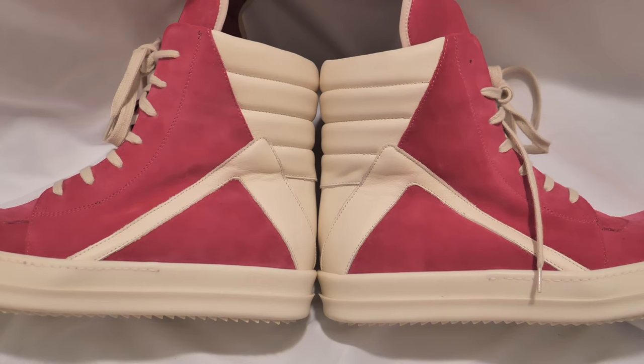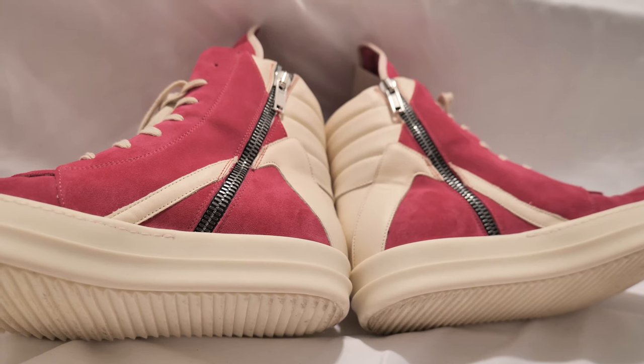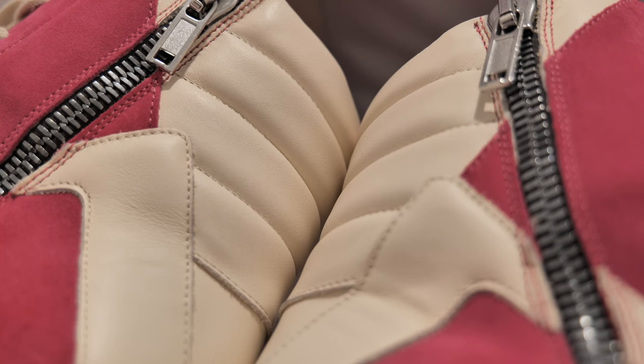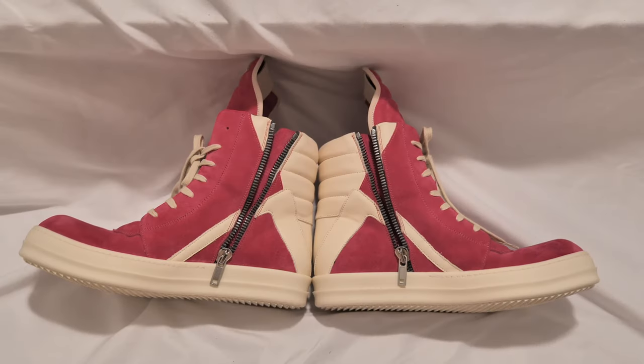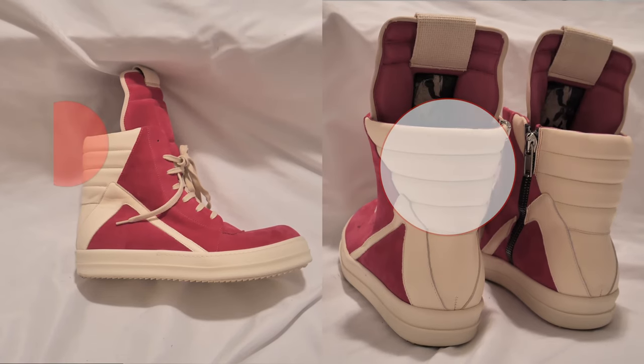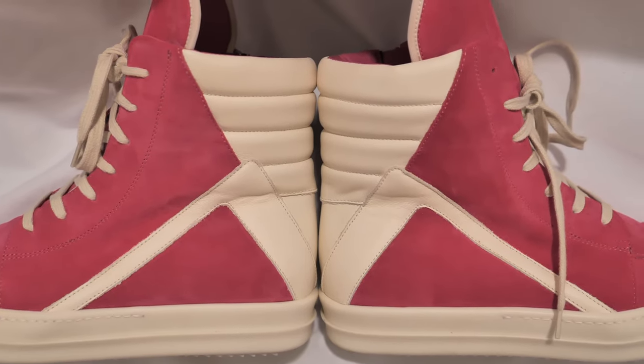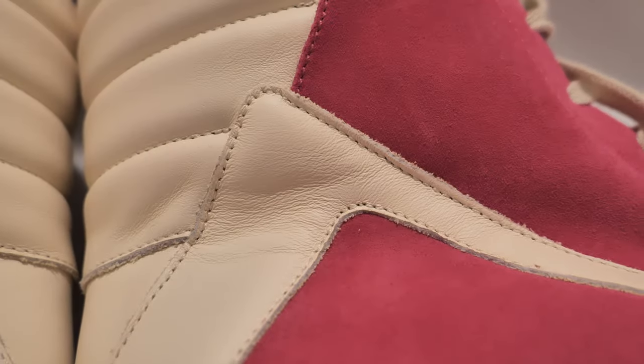The suede covers around 70% of the Geo Basket and 30% is full grain leather - that includes the triangle detail and the back half. Some areas are padded and some are not: the triangle is not padded, but the back collar is padded and so is all of the interior. On screen you can see the Geo Basket - all of this is padded, and this is not. The cracked full grain leather is nice; you can see the breakage, the veins, the markings - because it's full grain meaning it hasn't been sanded down.